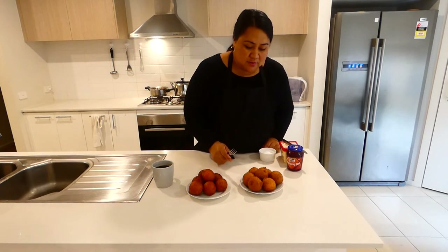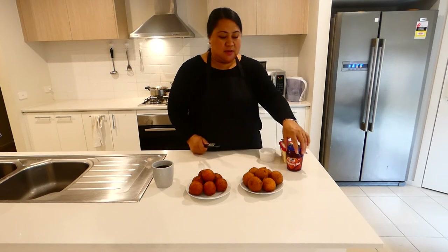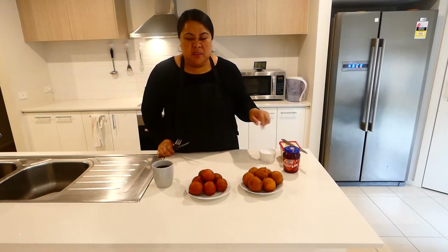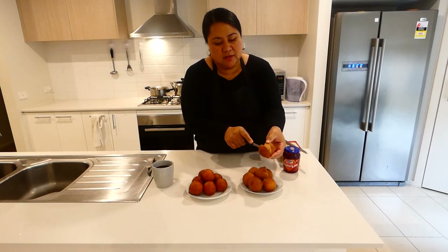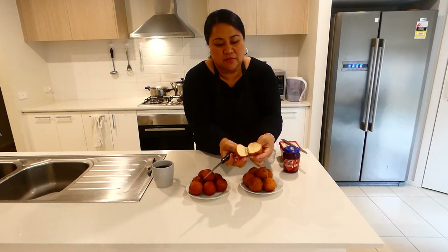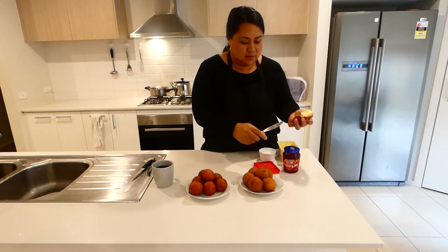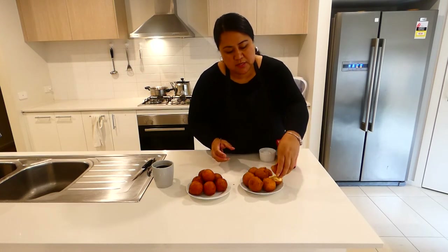We normally like to have the plain one with butter and jam. When it's nice and hot, coming out of the pot, we would have it with butter and jam. I will cut one so you can see inside what it looks like — it's nice and fluffy inside and firm too. Just add butter and then jam.